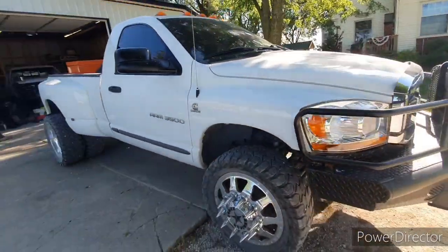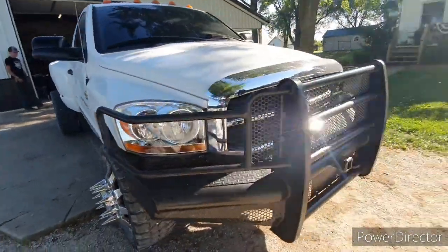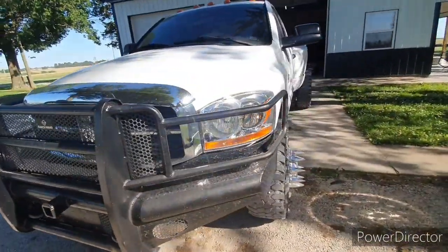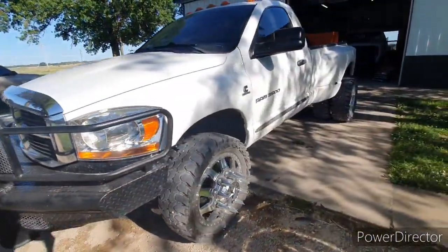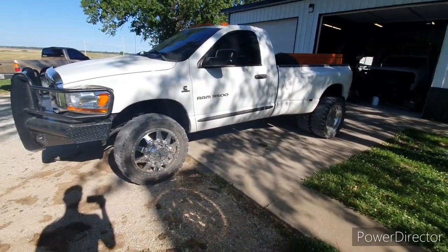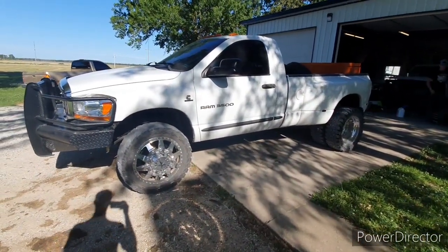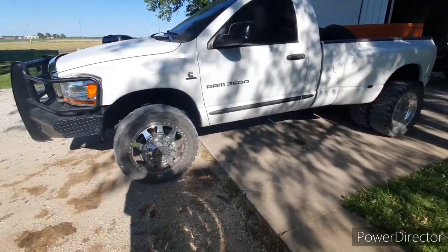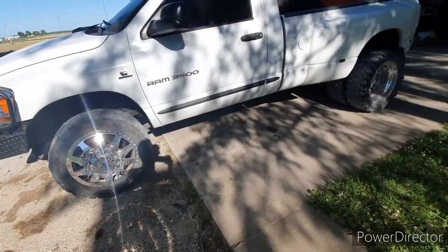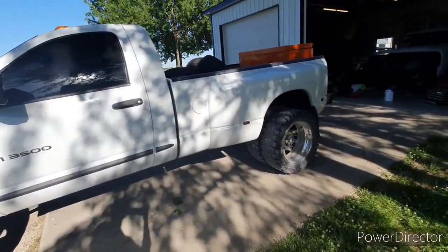We weren't real sure of the condition it was going to be in because all these trucks you see on Marketplace are all pretty rough. They're all used as work trucks, and this one is pristine. The paint is pretty amazing on it, and just how well it was taken care of is pretty impressive. It does have drilled and slotted rotors on it, which is kind of odd. I haven't seen that a lot on trucks like this, so that's kind of neat.